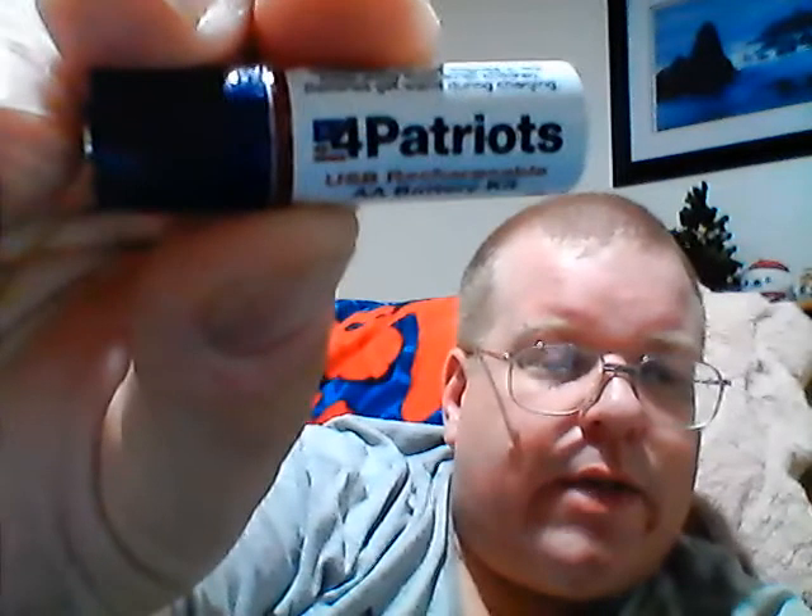They say the number one problem with surviving is getting bored or lonely, so having something like a radio would be a huge thing. But not only that, you could use this just for your daily life — plug it up to your remote, your radio, whatever. You're going to get three times the battery life out of this, and it's rechargeable. For you geeks and nerds out there, you're going to get 1,450 milliamps per hour out of this. It's by a company called 4Patriots — I'll put the link in the description, I think it's just 4Patriots.com.